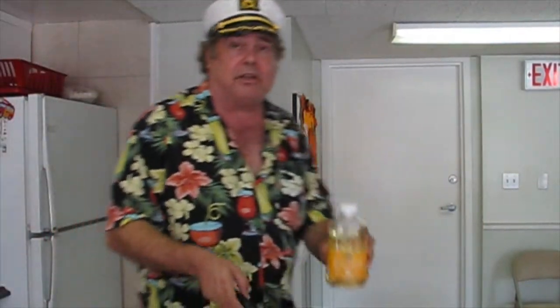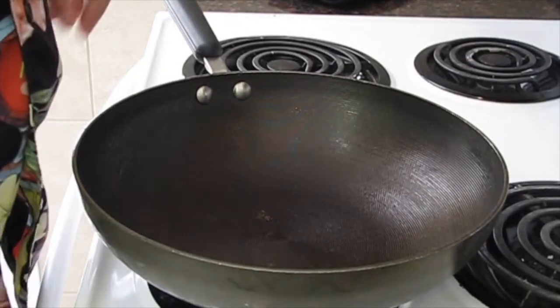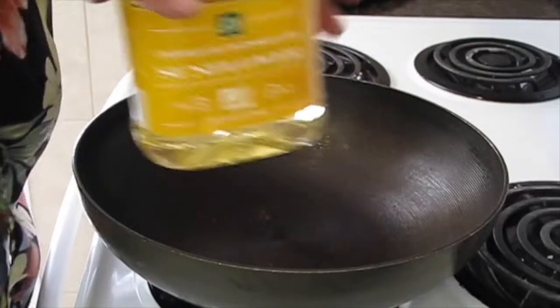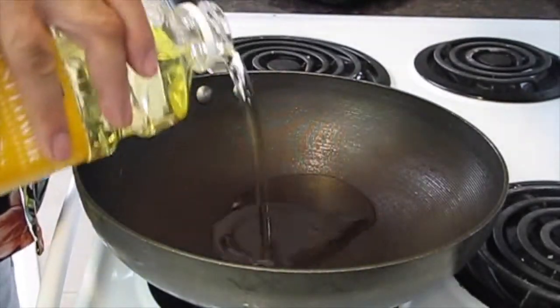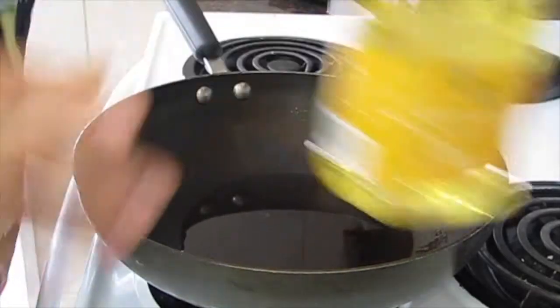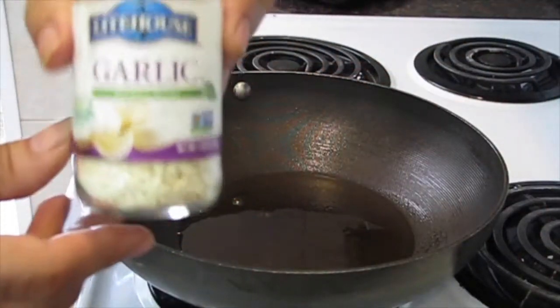So these are the ingredients, and then all you need is a wok — a small wok and something to stir. Let's get started. We're about to cook all of our ingredients. First, we're going to put in the oil.